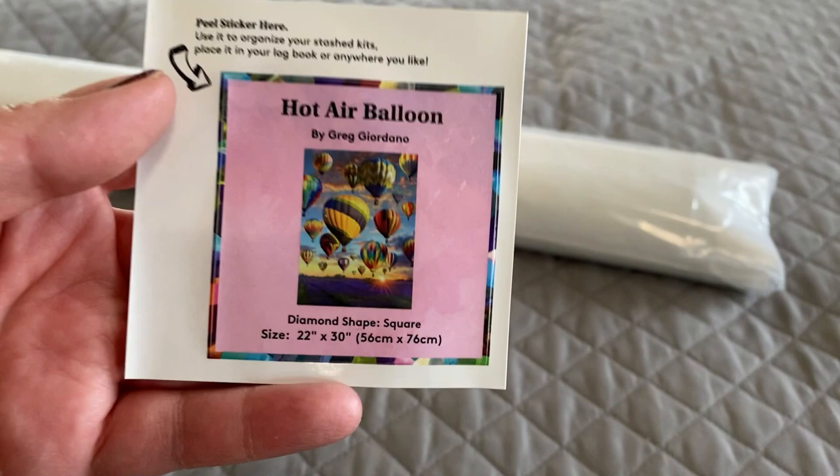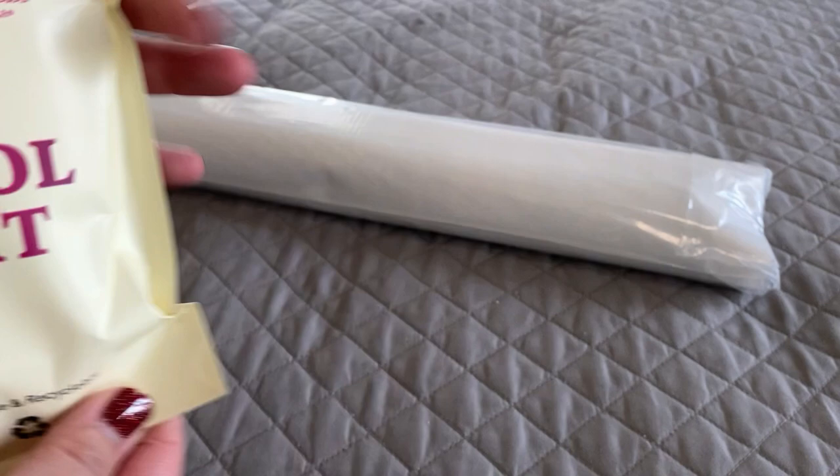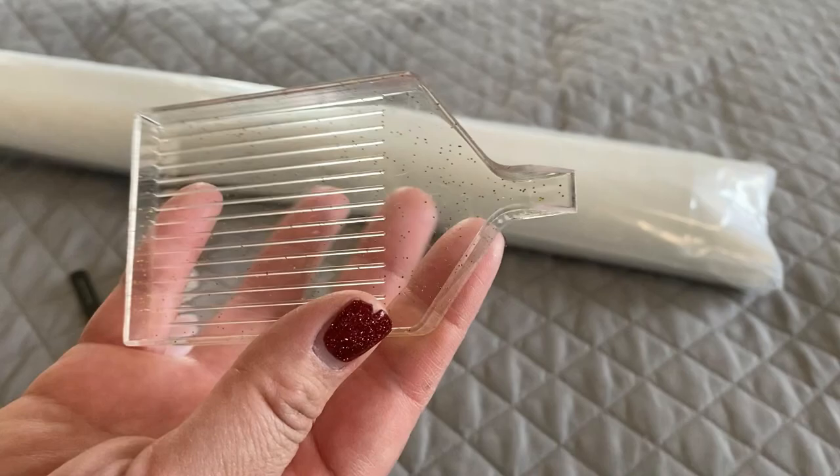My Diamond Art Club kit comes with a little sticker that gives me the canvas name, the artist name, diamond shape, and canvas size. We've got a tool kit that comes in this resealable bag — it's going to have all sorts of fun stuff, including a handful of baggies and a pink glittery diamond painting pen — everything you need to get started. I have acrylic or resin diamonds, I'm not even quite sure yet.